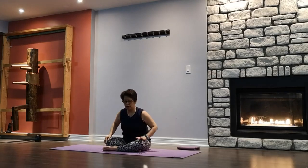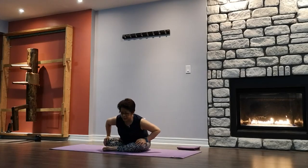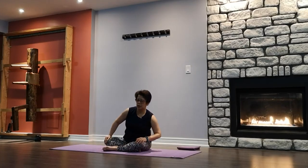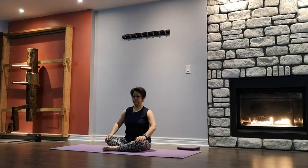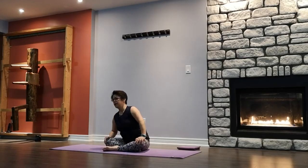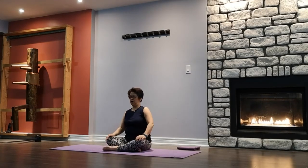Hands on the knees, coming into a torso turn. Starting with a small circle, gradually doing a deeper and deeper torso turn. Moving your shoulders as well — warming up the spine. When you're in the center position, go the other way. Reverse, touching all four corners of your space.